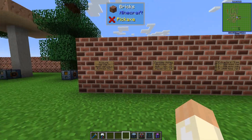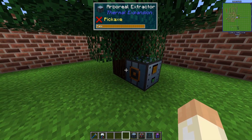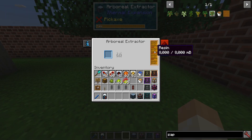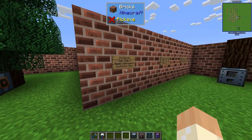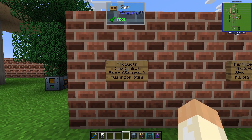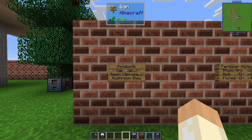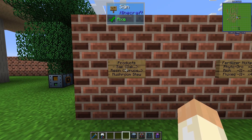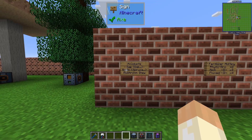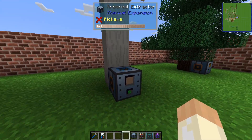So let's go check it out. This is how it looks when it's working — I have a spruce here, so that means we are getting resin out of it. In this pack there are only two different types of output: sap or resin. Oak and dark oak will produce sap, and spruce, birch, and jungle will produce resin. Giant mushrooms will produce mushroom stew.